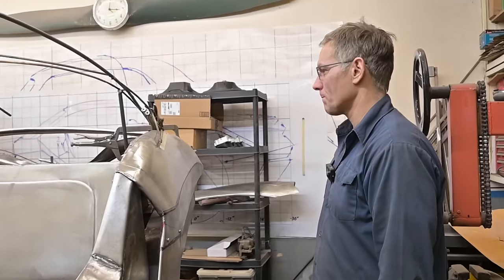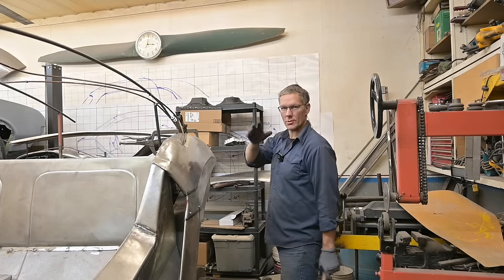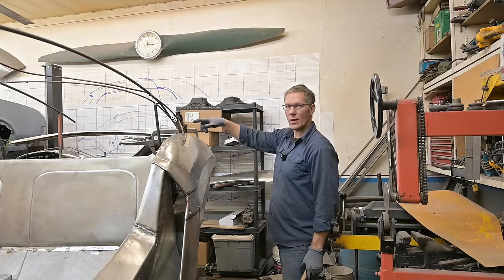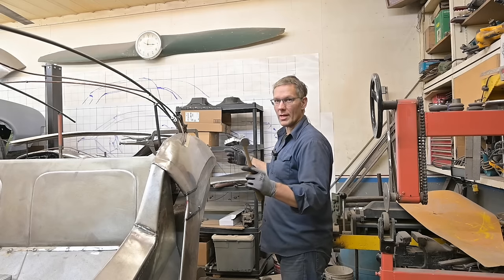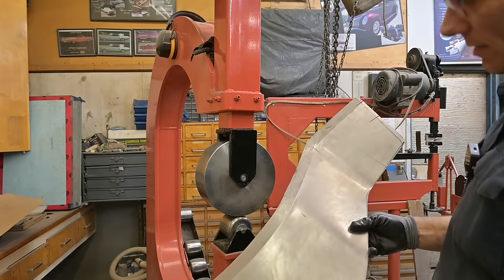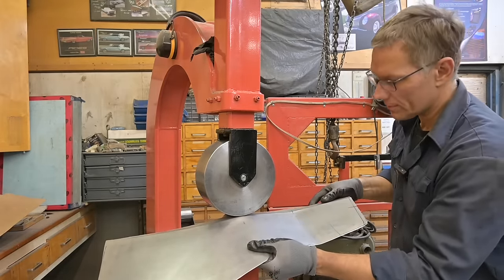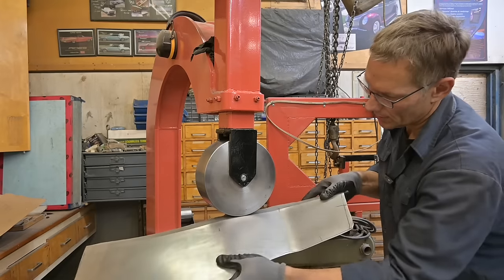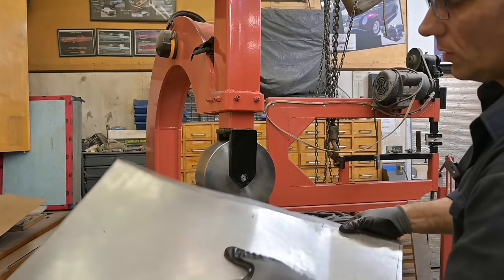I'm going to remove this back panel, but first I'll show you how to fix those pinch bite marks from the shrinker stretcher on the other side. You can see these little bite marks from the kick shrinker - you can use a hammer and dolly to clean them up, or you can very lightly toss it through your English wheel with light pressure, because you don't want to stretch out what you just shrunk. Smooth as a baby's bottom - no more bite marks.